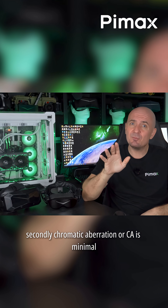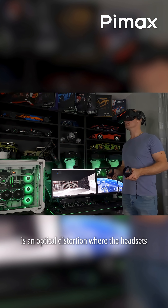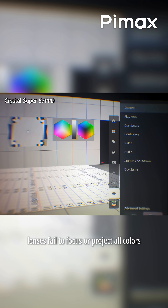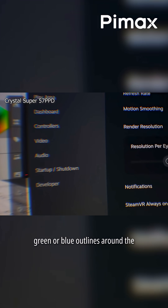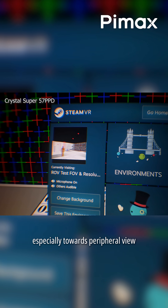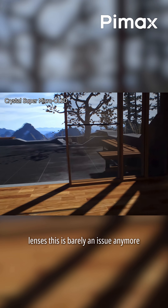Secondly, chromatic aberration, or CA, is minimal with concave view lenses and micro OLED. In case you don't know, chromatic aberration is an optical distortion where the headset's lenses fail to focus or project all colors of light to the exact same point. This results in noticeable colored fringes — often red, green, or blue outlines around the edges of objects and text, especially towards the peripheral view. With the Pimax Duo lineup of headsets featuring micro OLED panels and concave view pancake lenses, this is barely an issue anymore.